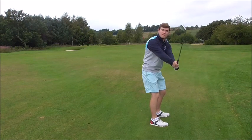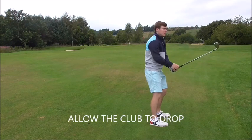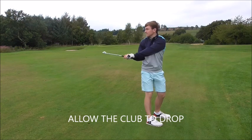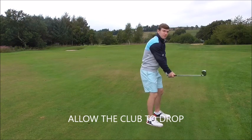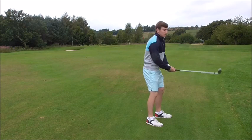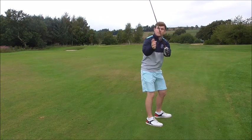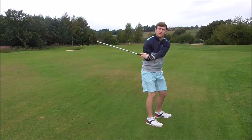Set the club nice and early. From there we can allow the club to move behind us. Golf is a game of equal but opposite reactions. The more we take it from inside, the more we have to come steep to actually square the club. It's more vertical to start off with, then it's just a mirror opposite — the more vertical we go, the more we can shallow.